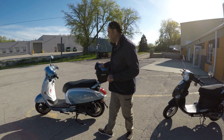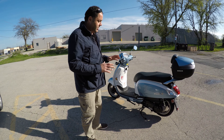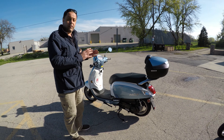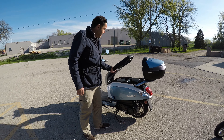The SYM Fiddle 3 has a nice selection of colors — they have two-tone and one-tone options. As you can see here, they have a long seat that will fit two people perfectly and comfortably.